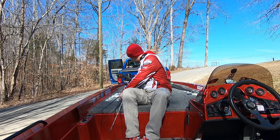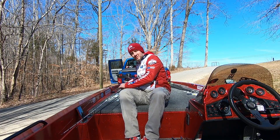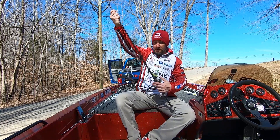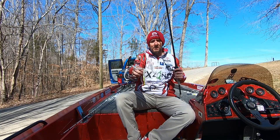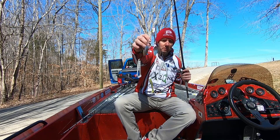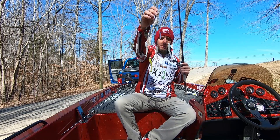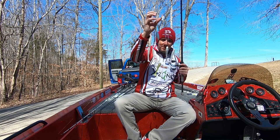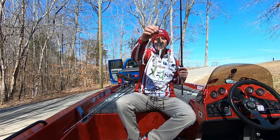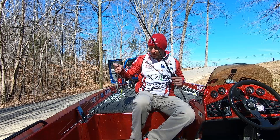Another thing I tried to throw to target those suspended fish is one of those baits that's really good at targeting them — the old umbrella rig. This is how I had it rigged up. A lot of the lake and the water was pretty muddy, so I wanted to use the bigger blades because I felt like it would create more vibration and more thump. I also used that chartreuse and white mini swimmer by Exon to give it just a little bit of color pop — white is a really good contrast in that muddier, dirty water.